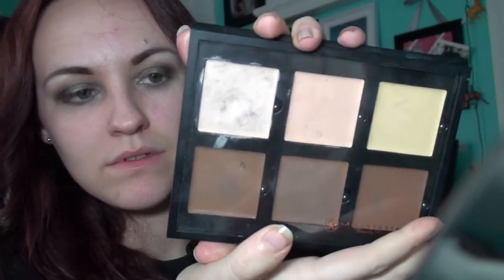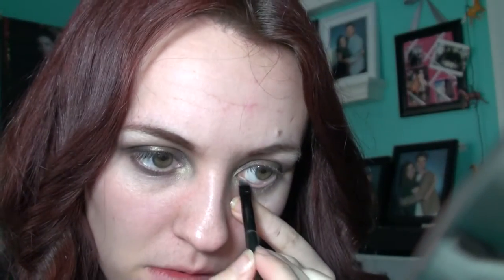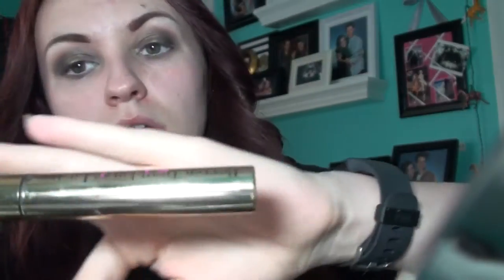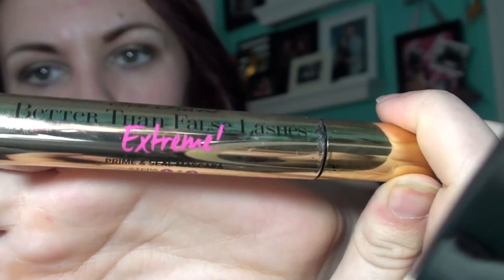Next up, I've got my Anastasia Beverly Hills Cream Contour Kit. I'm taking the color — I believe it's called Fair — and I'm going to go ahead and use an angled brush to apply that to my bottom waterline. This does make your eyes look more open. And then I've got my Kiss Eyelashes. I'm going to put the glue on there, and while I'm waiting for it to get tacky, I'm taking Too Faced Better Than False Lashes Extreme Eyelash, using step one on all my lashes. And you get to watch me apply my falsies — that's always fun.